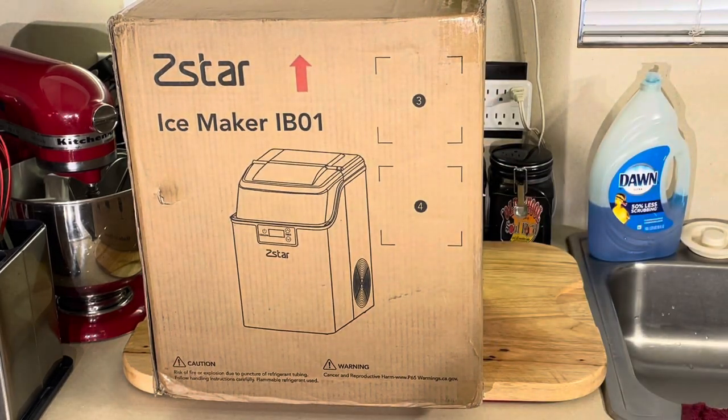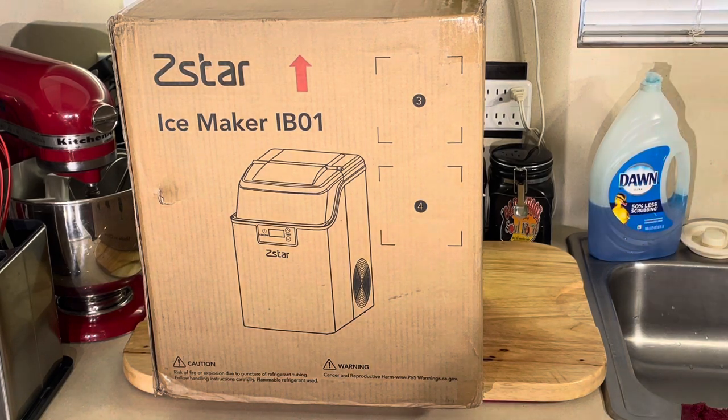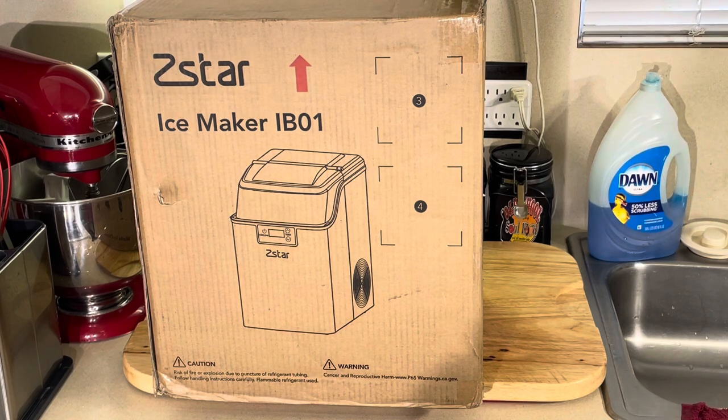So what I'm going to do, I'm going to take this out of the box. Y'all know I don't do unboxing on the video because I get to bumbling around and probably end up dropping it on video. So anyway, I'm going to step off, get it unboxed, and I'm going to show you exactly how this thing works. We will be right back.